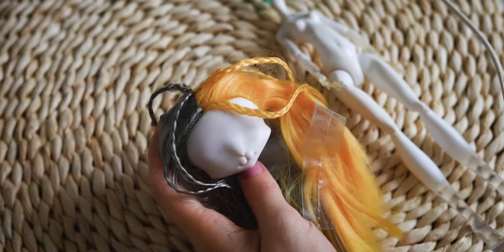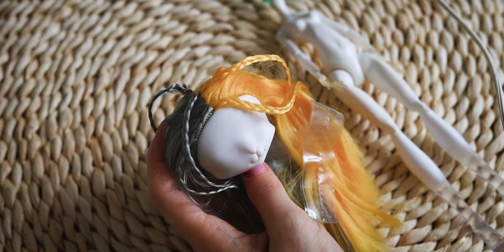For today's doll we have a catwalk kitty doll head, which is paired with a white Monster High body.